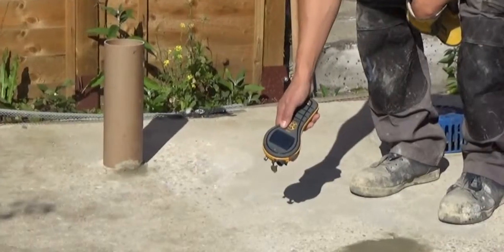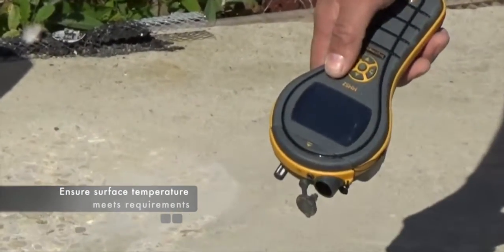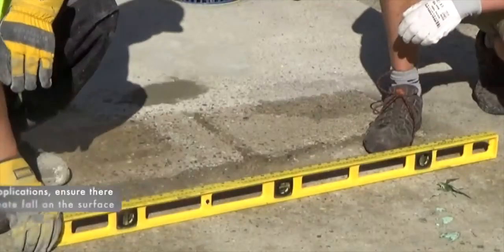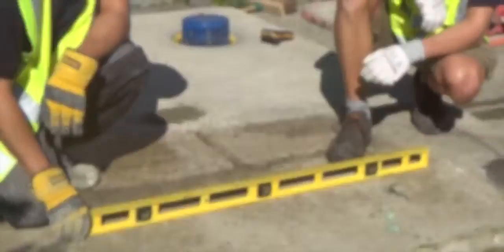Surface preparation. Prior to commencing with surface preparation, you should ensure that the surface temperature meets the requirements of the product that is to be applied, and for roof applications, that there is an adequate fall on the surface in order to assist with drainage.